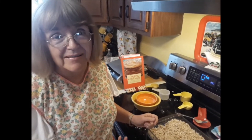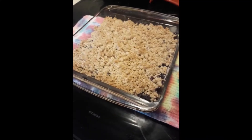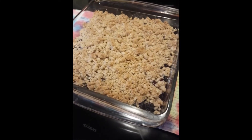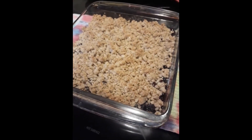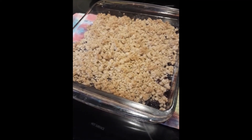This is Janet Smart of Country Living. I just took this crumble out of the oven — nice and brown on top and the blueberries are bubbly. We're going to let it cool and enjoy it in just a few minutes.